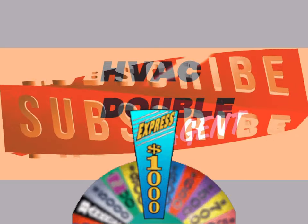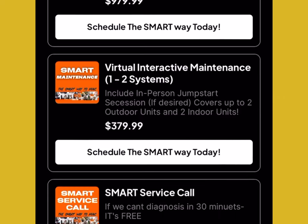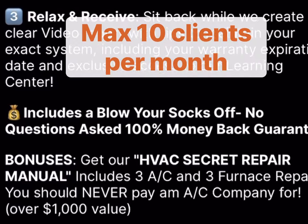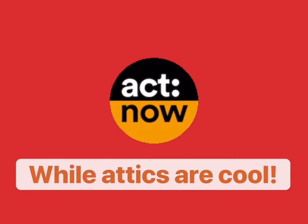I'm willing to bet you $1,000 that our virtual maintenance will blow your socks off, or it's absolutely free — guaranteed, no questions asked, and that's even in writing. We only have capacity for 10 clients per month and we only operate 6 months out of the year, October 1st to March 1st, so hurry up.